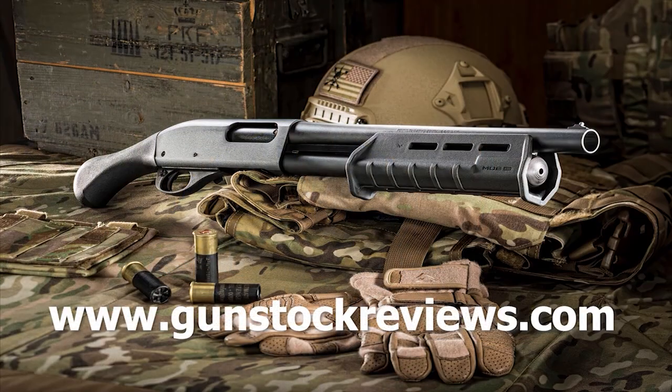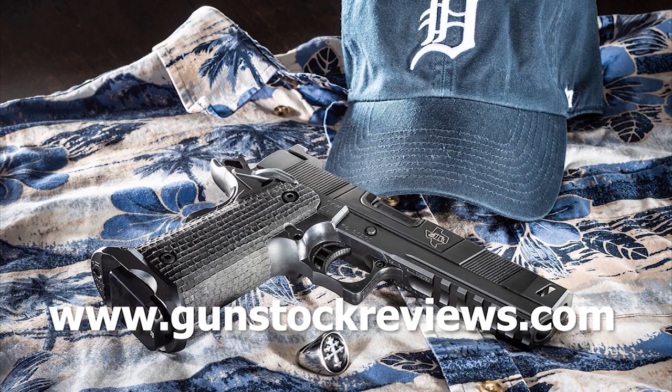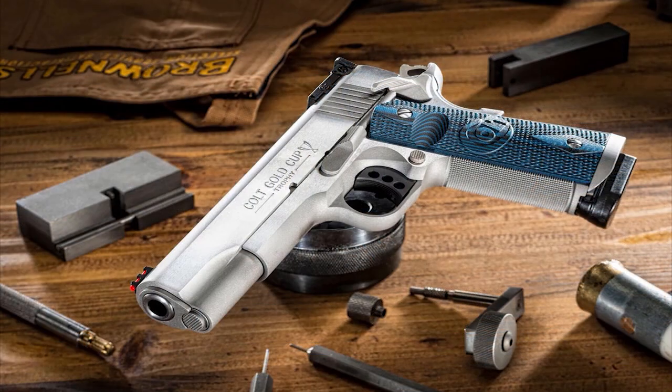Keeping the funk off of your optic and the optic from poking into your body. Thank you for watching Gun Stock Reviews. Please visit our website at www.gunstockreviews.com. For more exclusive content, please visit our Patreon page at www.patreon.com/gunstockreviews. Your contributions would be greatly appreciated and help us grow our selections and frequency of videos.